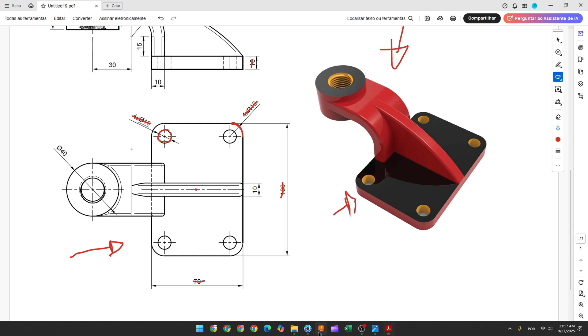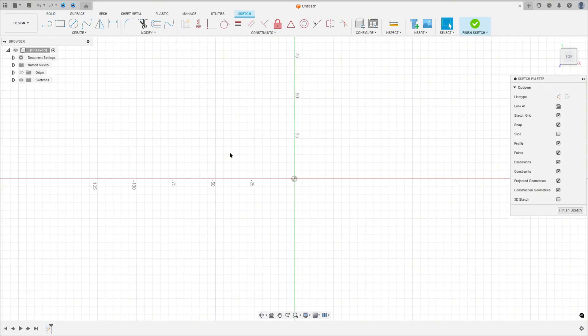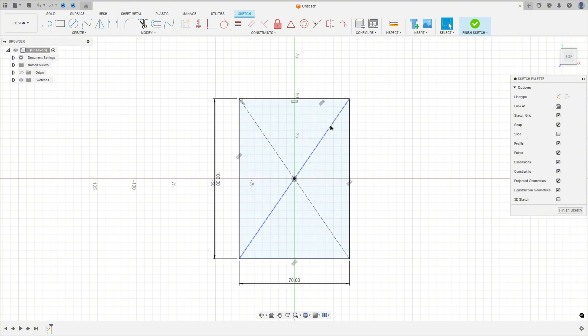Open Fusion, go to create a sketch, select the top plane. Select your rectangle — center rectangle — click here in the midpoint. Make a rectangle 100mm by 70mm.